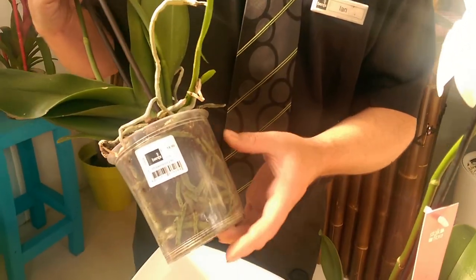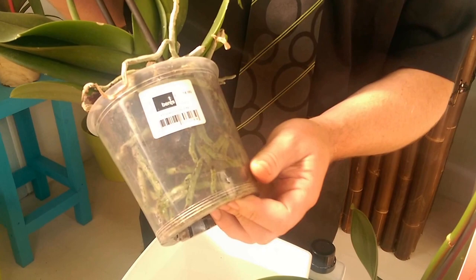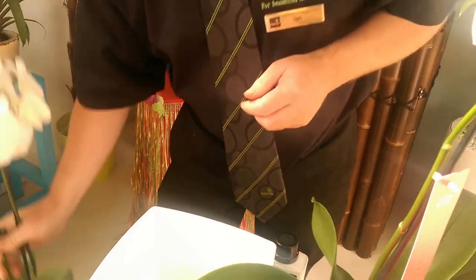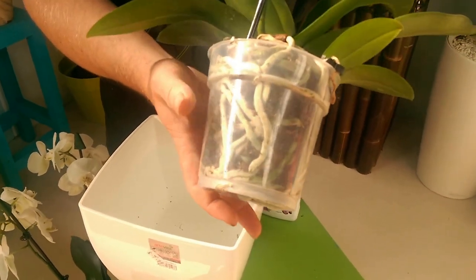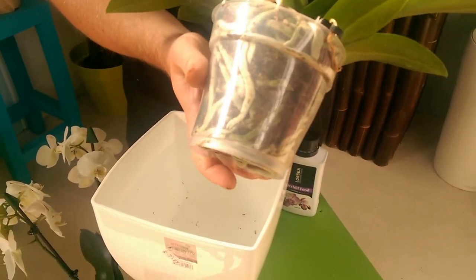If the roots through the clear pot look like a greeny colour, it doesn't need watering — that's fine. Once they get to the stage where they've got a silvery grey colour, that's the best time then to water your orchid.